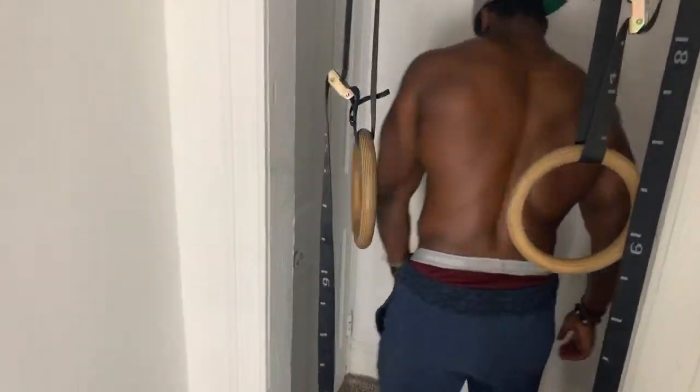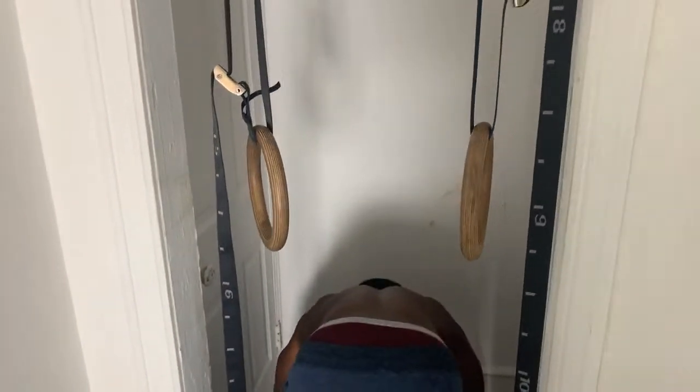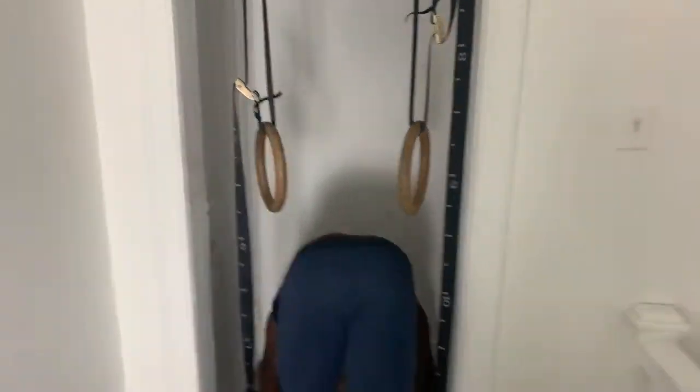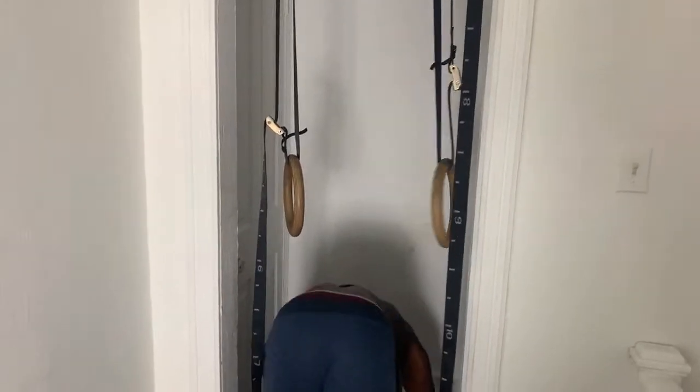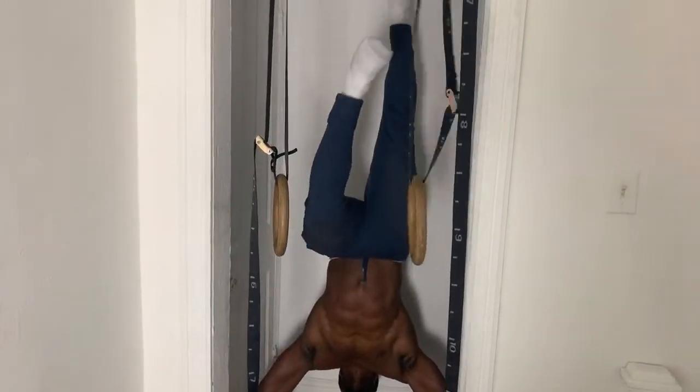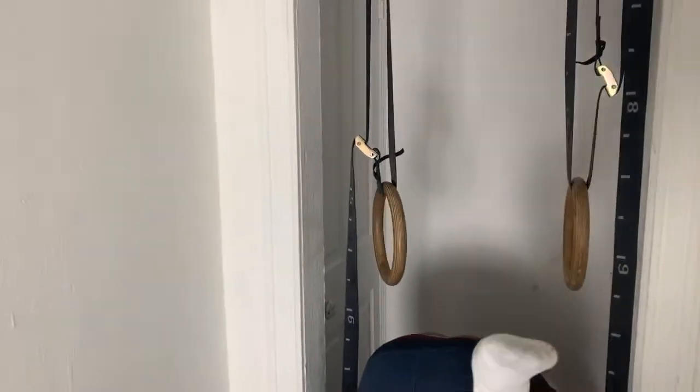Do you guys mainly do bodyweight training or weighted stuff? We do both. Do I got kicking space? Yeah, try not to kick the wall on the pull-up bar though. You're good. All right, cool. I'll help you get up. Let's move this out of the way. All right, you good?